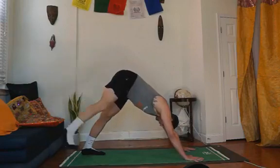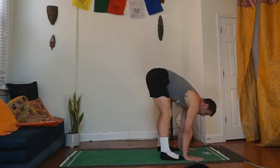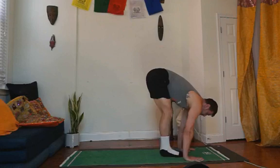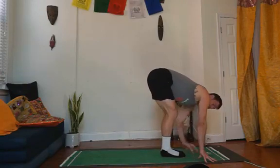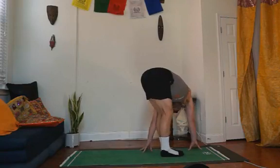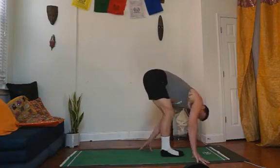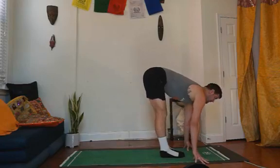Let's walk the feet up to the hands. You can bring them together a little bit more. Take a little twist here — reach both hands over to the left, get into it, then move over to the right. Squeeze it all in, feeling so good. Come back to the middle, find your legs, turn them on. Lift your head up, pull the belly in, and fold.